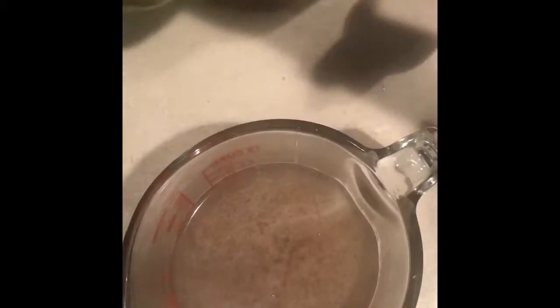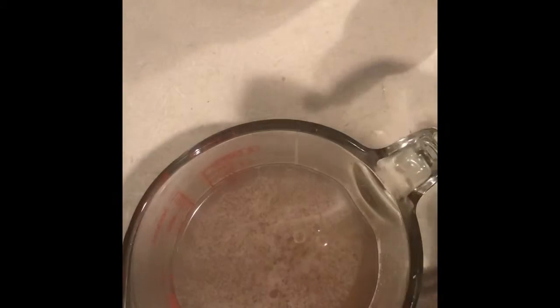So we have our flaxseed gel here, ready to go. With my flaxseed gel, I always add grapeseed oil because flaxseed gel without grapeseed oil won't last very long — maybe a couple of days if you leave it out. You can refrigerate it.